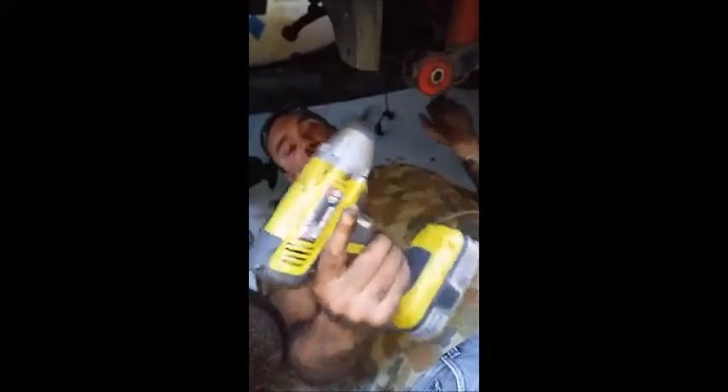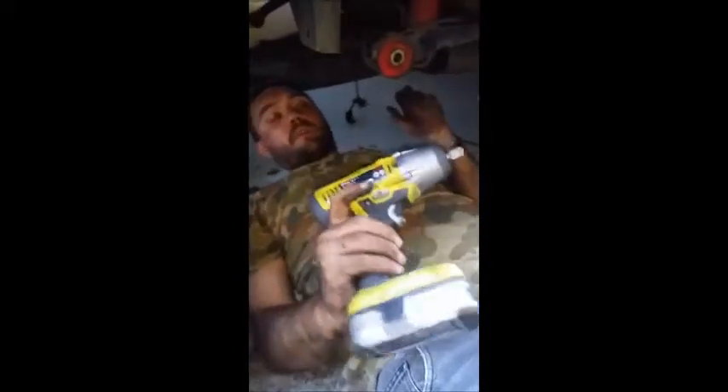No luck — the rattle gun can't reach. This is a really handy tool, really good to use, makes your job a lot easier on some things. But obviously because of the shape sometimes you can't get to some places. But once again, I really recommend it.